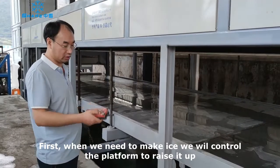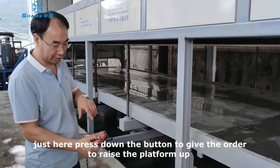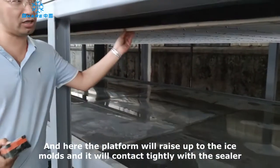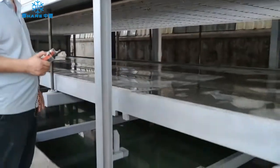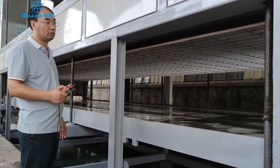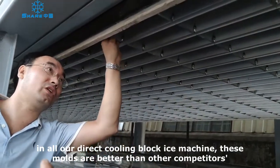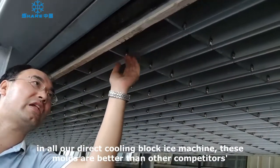The platen foam is growing up, so we need to control it. It is compressed and sealed. All the dual cooling block machine models — the ice cans and molds — are better than any of the competitors.